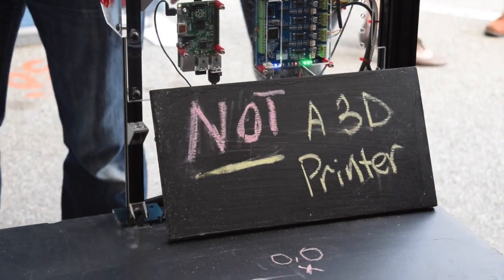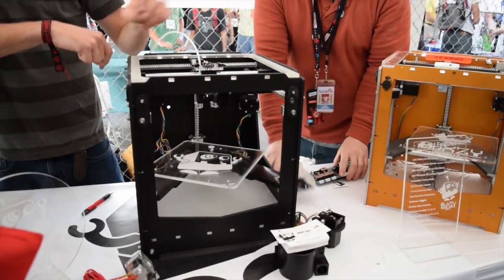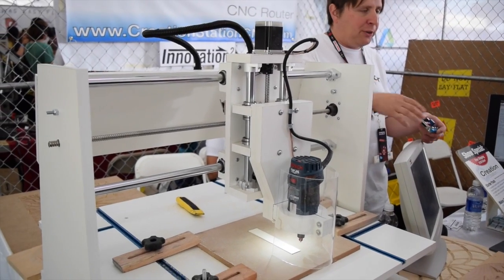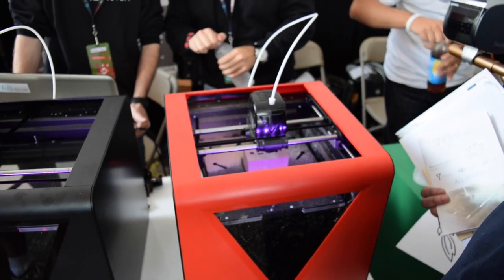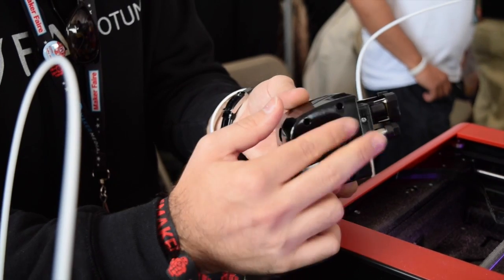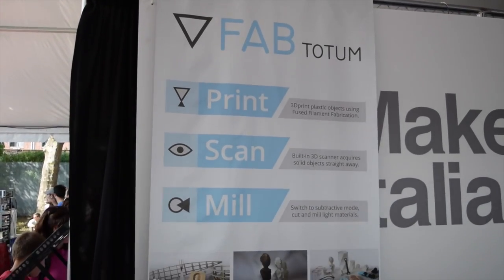Other cool machines I saw included the MiniCut2D, a CNC hot wire cutter; this mini 3D printer upgradable to a CNC milling machine that I'm probably mispronouncing as the Boxy; the Creation Station, a fairly large desktop CNC which looks very capable with its large stepper motors and Acme thread power transmission; and the FabTotem, a jack-of-all-trades CNC machine that comes with a dual-function extrusion and spindle head unit, and support for laser scanning and 4-axis machining. Its ambitious goal is to allow you to print, scan, and mill all in one unit.